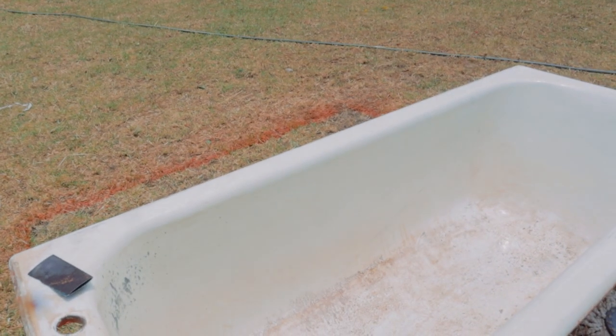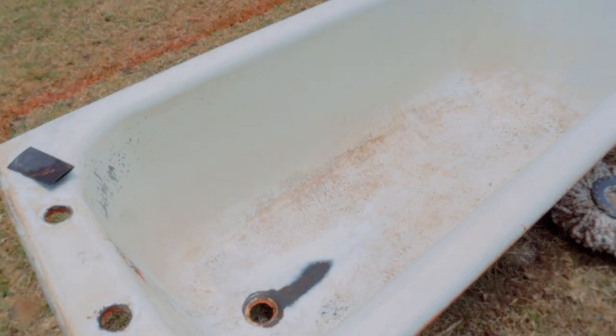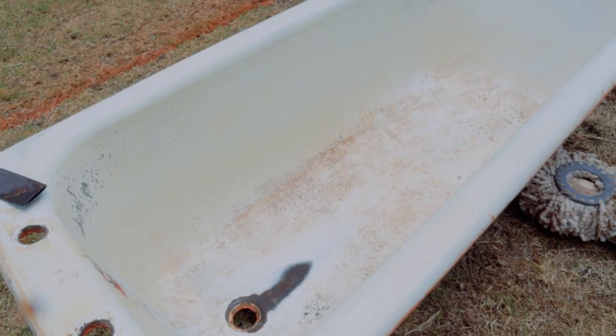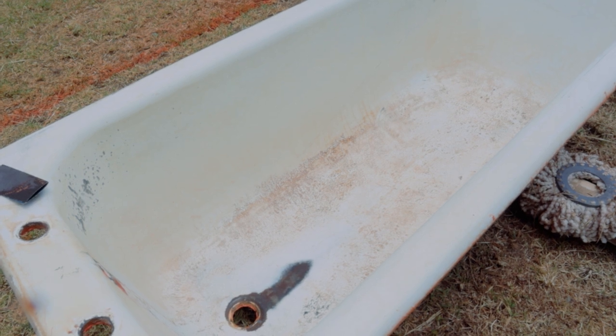Once we get it to where it needs to get to, it's easy work: we just spray paint the primer, then once the primer is dry, we do our two top coats. This is the point we've gotten the tub to — it's already looking cleaner than it did yesterday. I think the scrubbing and everything helps.